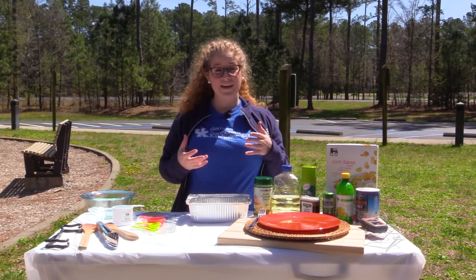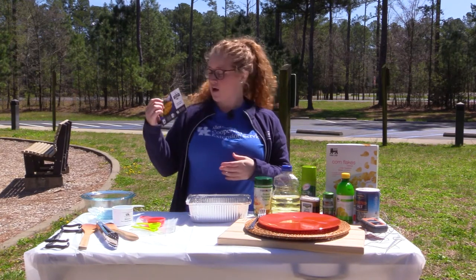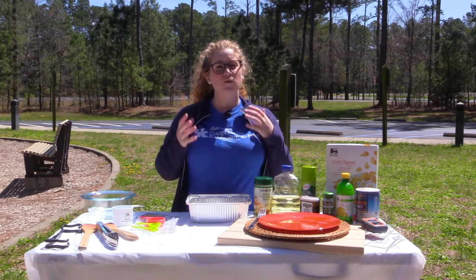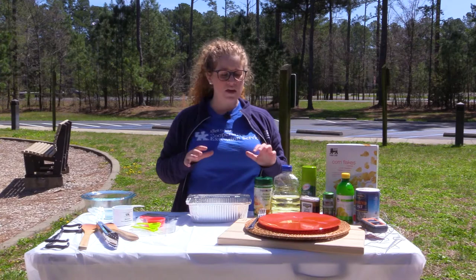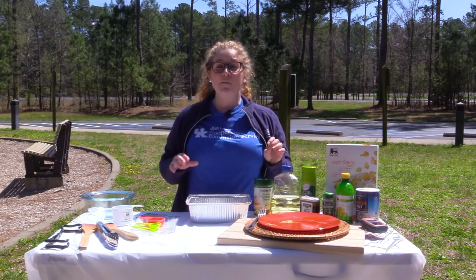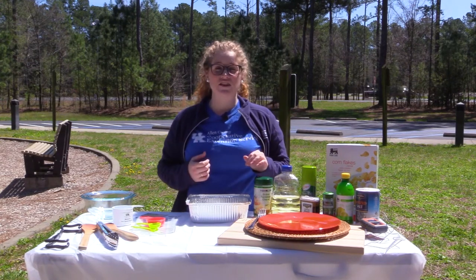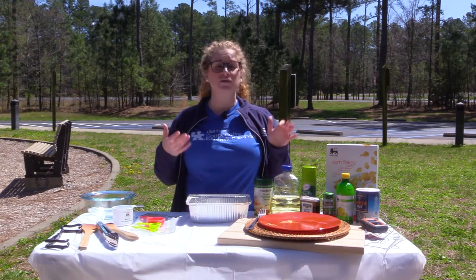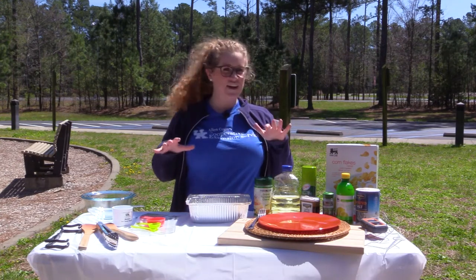Welcome to our outdoors segment. During this segment, we're going to be preparing oven-fried fish fillets using a Dutch oven. This is definitely something you can prepare at home in your oven, but we're going to do fish fillets with a twist by cooking them in our Dutch oven. We'll explain a little bit more about Dutch ovens, how to use and prepare those, but first we're going to start out by preparing our fish.